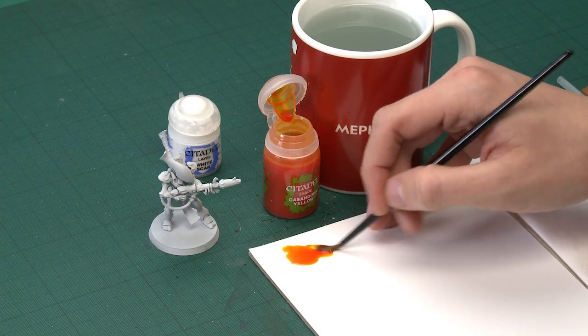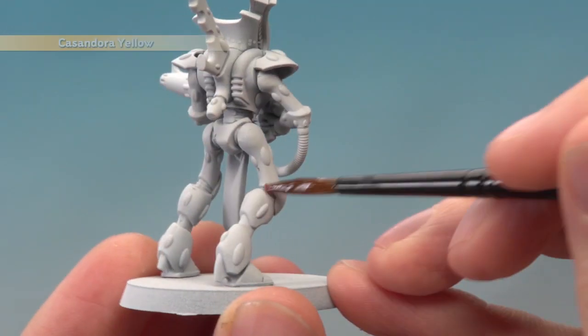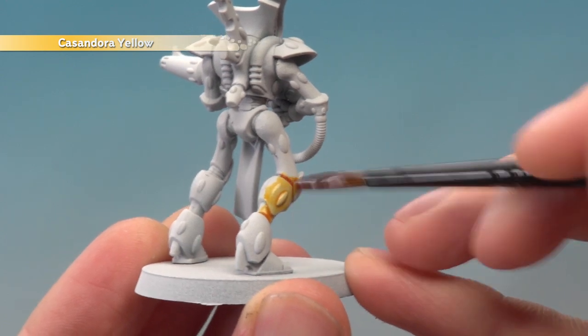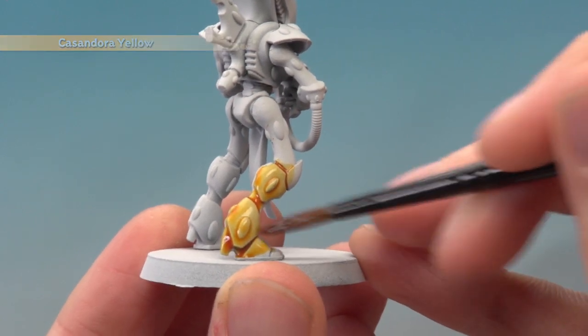What you want to do is apply this all over your model. Once you start doing it, keep going until you've completed the entire miniature — don't stop part way through. As you apply it, it immediately settles in all the recessed details and it looks fantastic straight away. So all you need to do is start applying this all over your miniature.